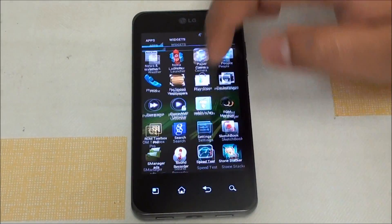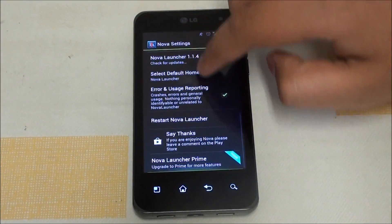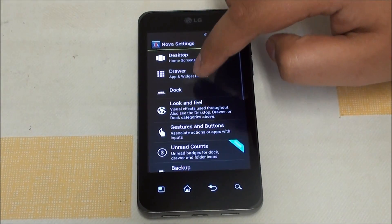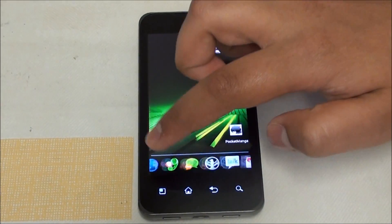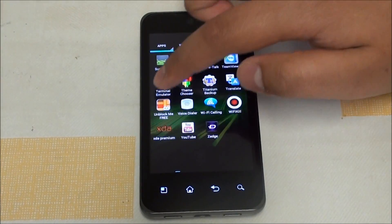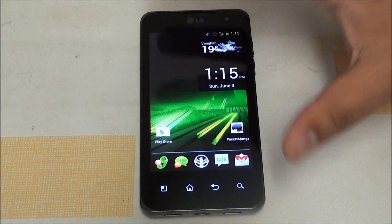For the launcher I'm using Nova Launcher rather than the default Trebuchet that comes with the ROM. Nova gives way more customization and you don't even need the Prime version to get most features. You can choose how many desktops you want, get scrollable docks — I have two docks — and apply effects like the cube. It also has a transparent background so you can see the wallpaper.